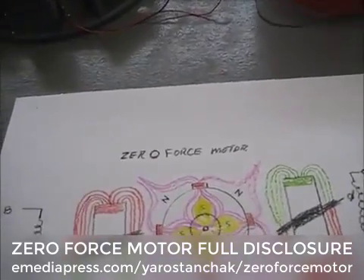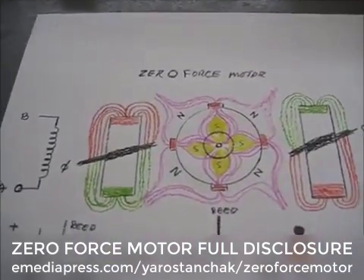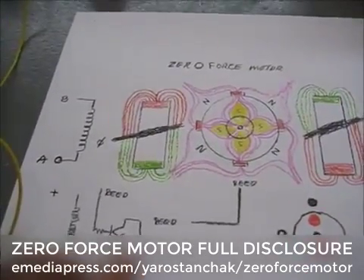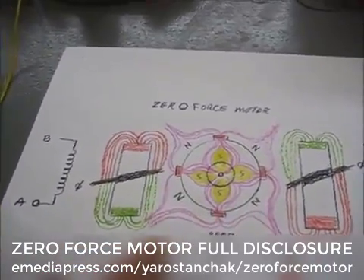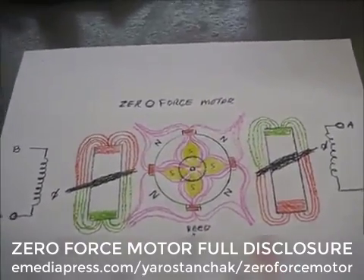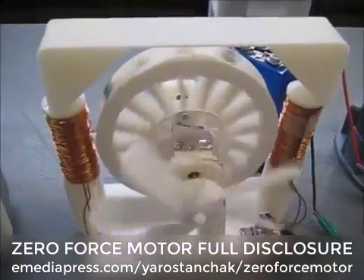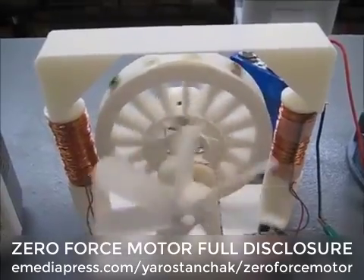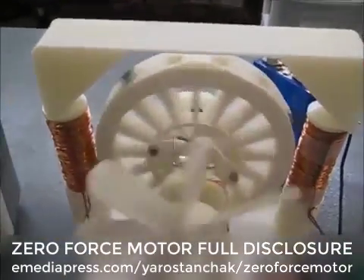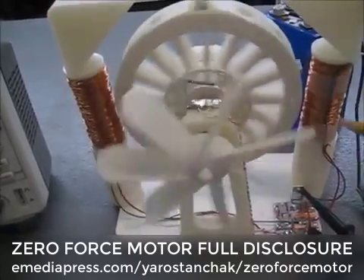The original zero force motor could easily do 10,000 RPMs with a lot of torque, and that was done with a bipolar switch. I just didn't feel like doing a bipolar switch here — I just wanted to get it to run to show you that you could 3D print it. It's information people have always asked me about. So once again, here's your zero force motor — not your typical motor. Once again, it rides these flux lines from the center point up or the center point down.